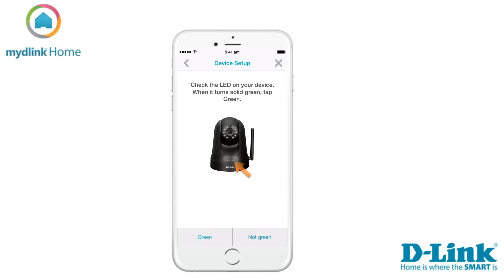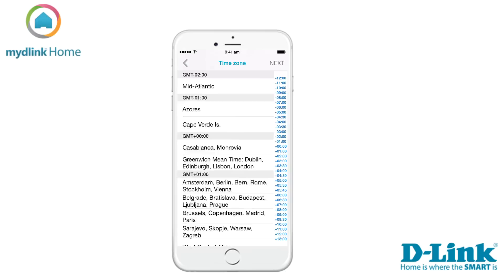Now check the LED. If it has turned solid green, tap on the button Green. This will start the search for your device.